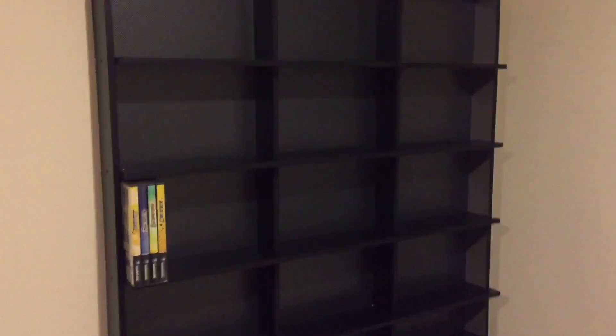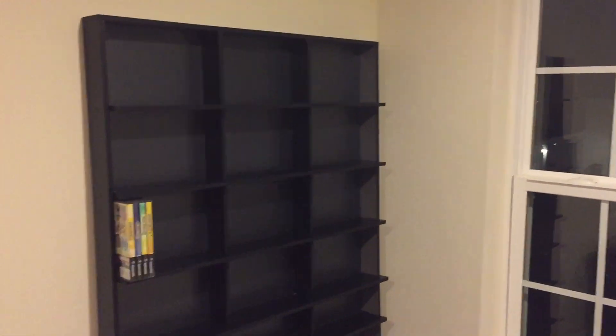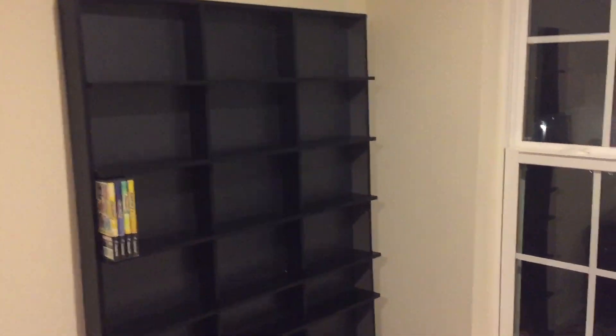One thing I noticed — I told you guys I didn't put all the screws in along the edges on the back. When you put your DVDs, games, or whatever up here and go to push it back, it gives a little because it's not screwed in. So before I put the wall anchor up, I want to take it down and put every single screw in where it should be, so when the games are put back there it's not flexing — it'll be stiff like the ones in the center are.